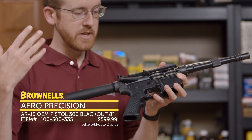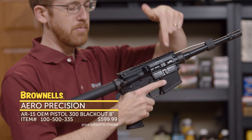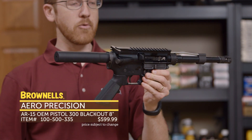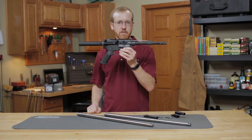It comes otherwise fully assembled and ready to go. It comes with a standard mil-spec trigger, complete bolt carrier group, charging handle, standard carbine buffer spring assembly, and a pistol buffer. Ready to go out of the box, set up how you want. That's new from Aero Precision.